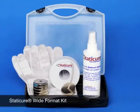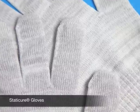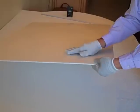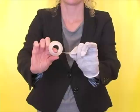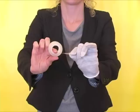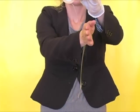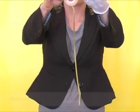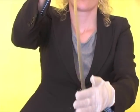The Wide Format Kit also includes the Static Cure gloves. These gloves are designed to be worn by your operators when handling static-prone materials to prevent fingerprinting and to prevent the regeneration of static on the material after it's been removed. To demonstrate how the gloves work, put one of the gloves on your hand, hold the scotch tape in the other hand, stretch out the tape approximately 12 inches to show the static charge, then simply pass the glove near the tape within one inch. You can then show your customer how easily the static charge is removed using the glove.